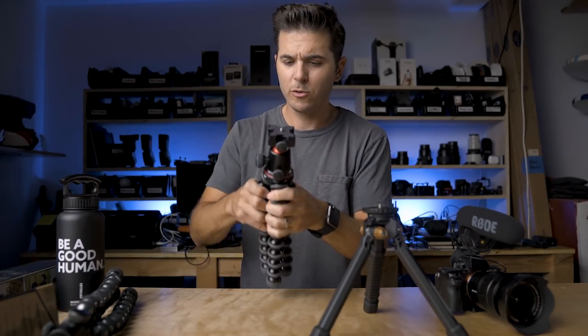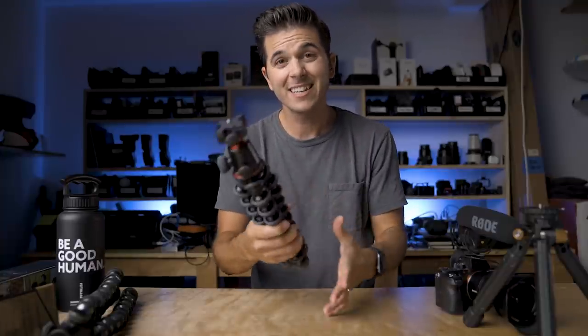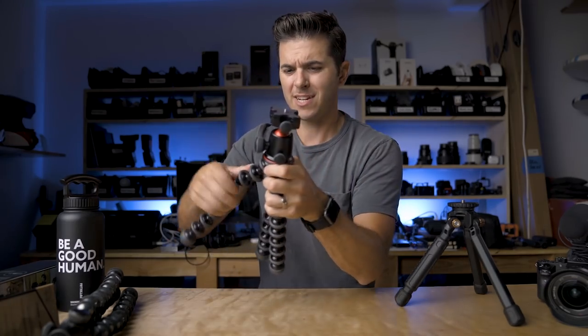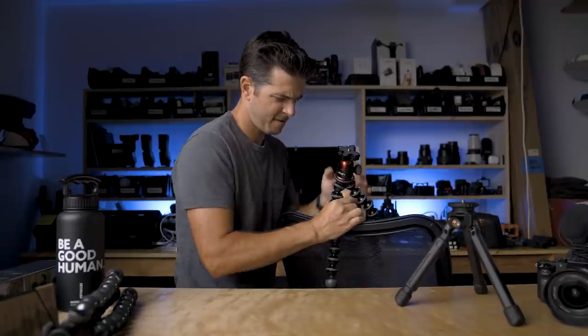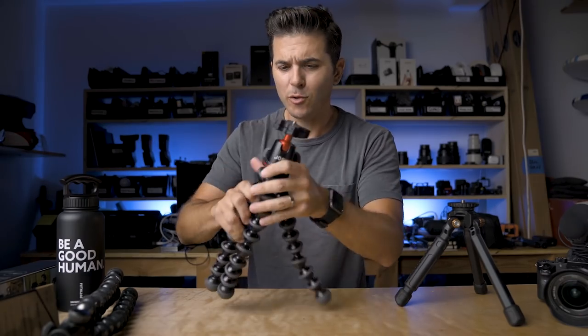Let's really look at the Gorillapod first and go over some pros and cons. The number one pro is that these legs are super bendy — they can bend in any position. You can wrap it around a railing or hang it on a chair. You can basically take anything and, if you bend the legs just right, have a pretty decent little setup to film something quickly. The downside is when you're done, the legs are all mangled and you spend ten minutes straightening them back out. When brand new like right now, this can support six pounds on top.